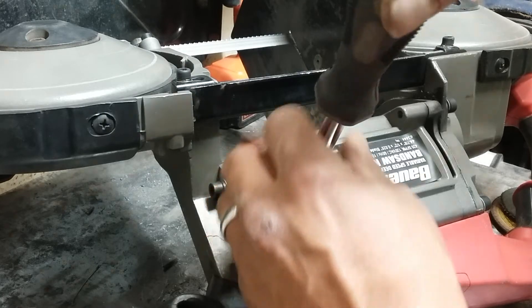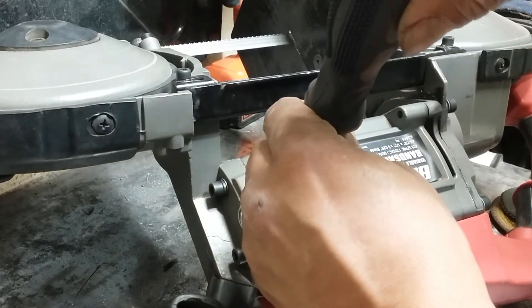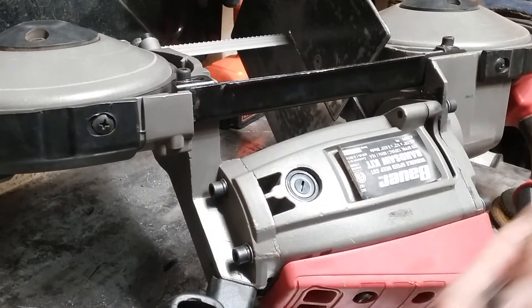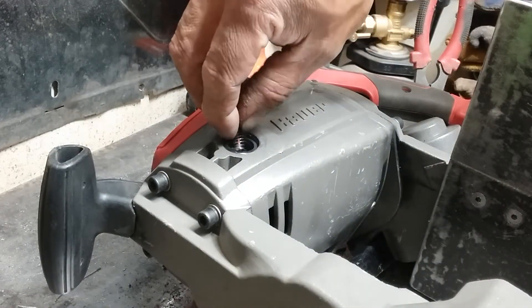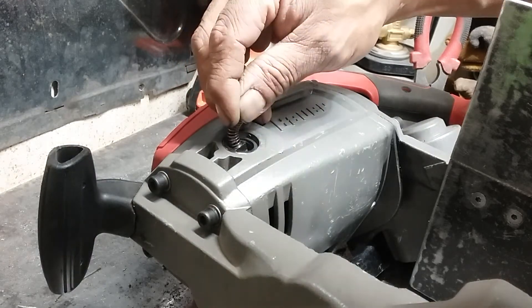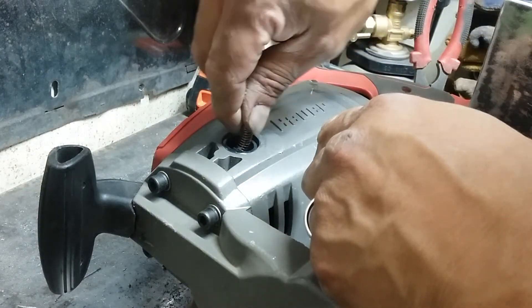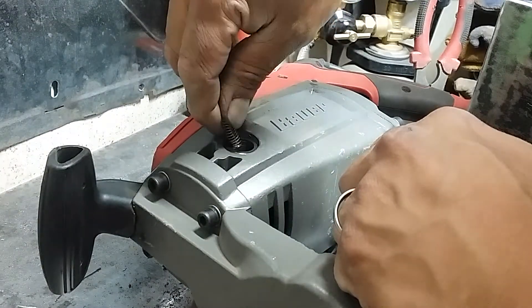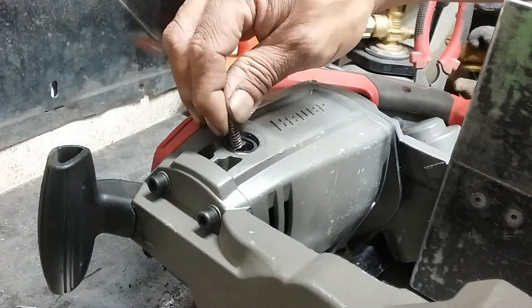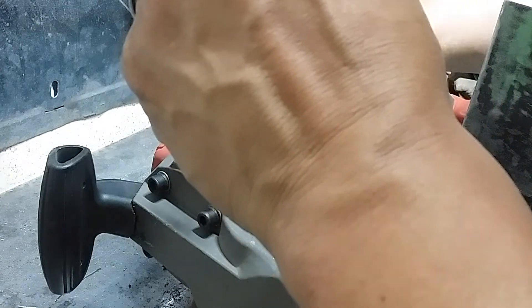I really use this a lot. I like it, it's a good saw. I do use this a lot for my projects. Yeah, it was shooting out sparks something wicked — like it was ready to catch fire, almost dead actually. With that said, it probably won't even start because the armature's probably burnt on it.